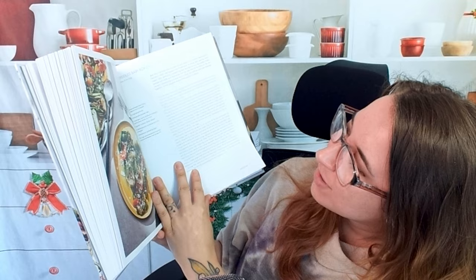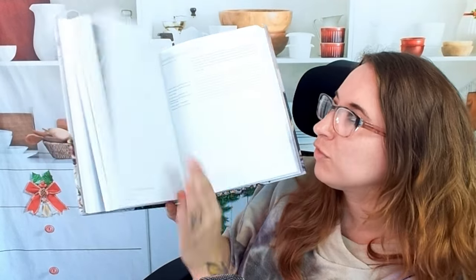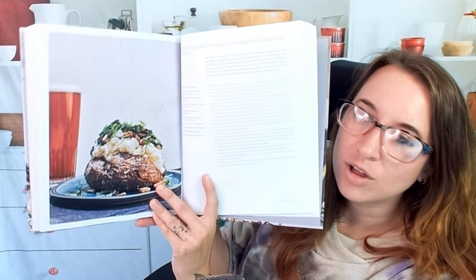Here we have griddled baby bok choy with orange and coconut — very different flavor profiles. And garlicky twice-baked potatoes with mushrooms and kale. So this is a cool cookbook — Vegetable Revelations by Stephen Satterfield. If you're looking for more vegetable-forward cookbooks, check out our socials at cookbookdivas, all listed in the description below. Thanks for watching, and let us know what cookbooks you want us to look through next time.